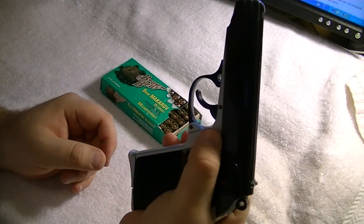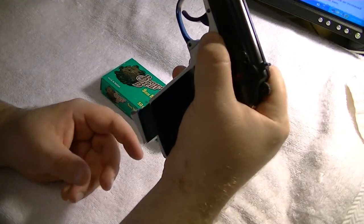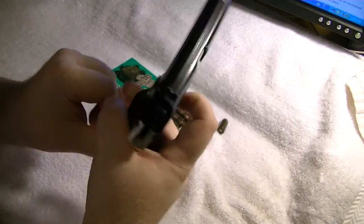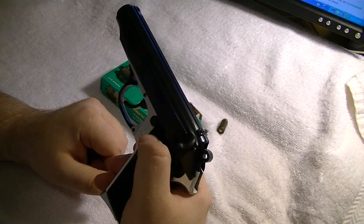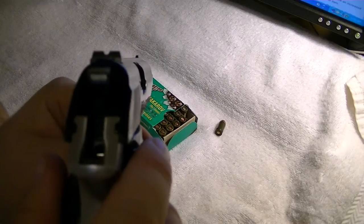And you got your release. Safety. Let's look at the sight picture.